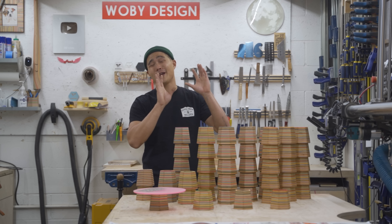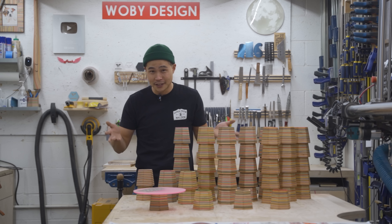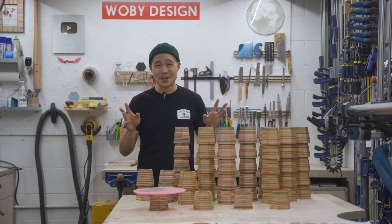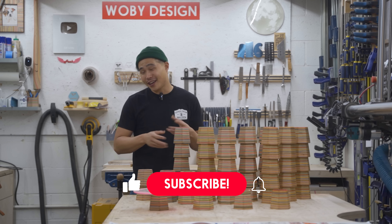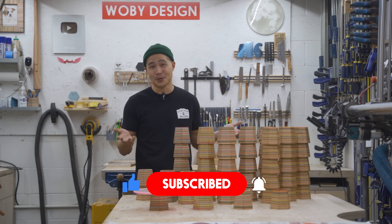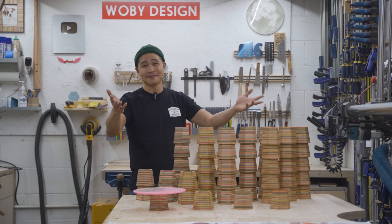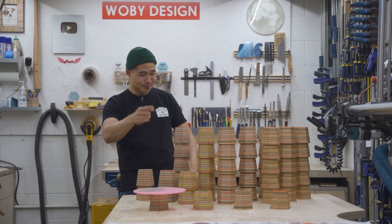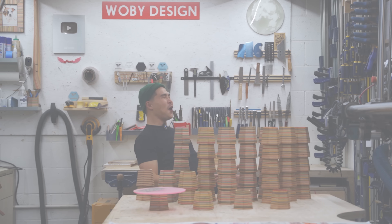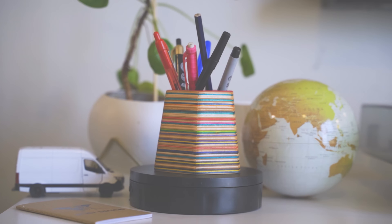It was really interesting to learn about compound miter cuts after six or seven years of doing woodworking. Some of you asked about the van build — I'm still working on it. This stage is tricky and I've never done it before, so I'm trying to build a good system. Also, my wife's pregnant, so things have been chaotic. Stay tuned. Thanks for watching — make sure to like this video, hit subscribe, and comment below what you think about these pencil holders and using compound miter cuts for bigger furniture.